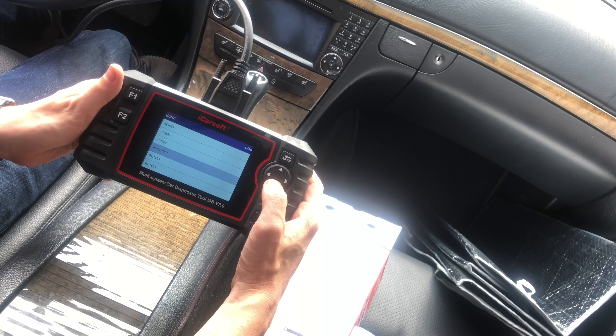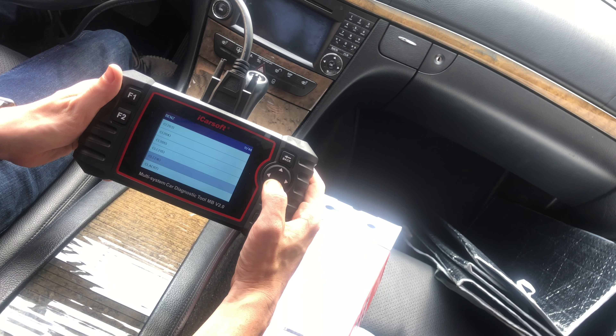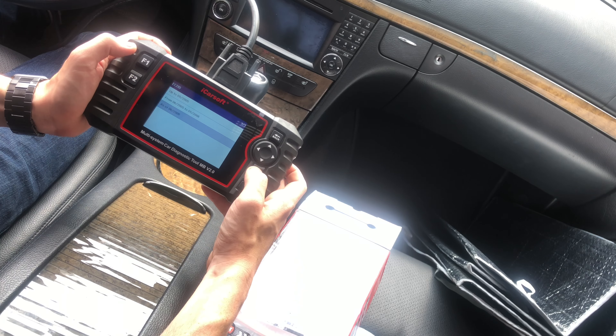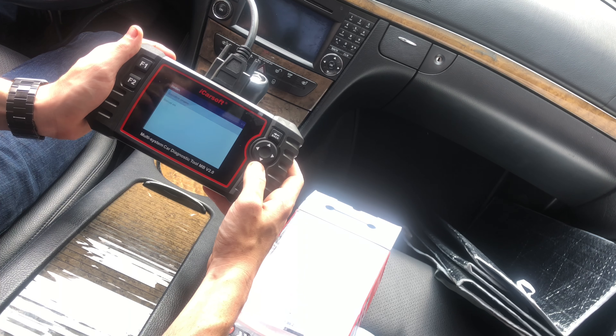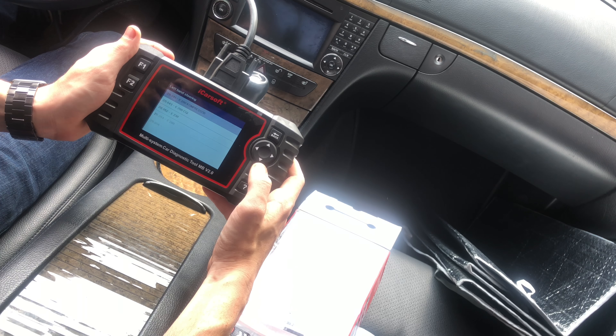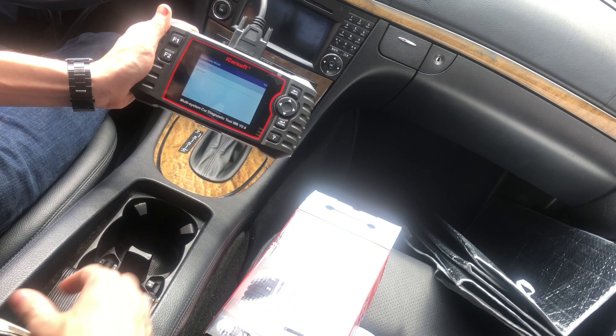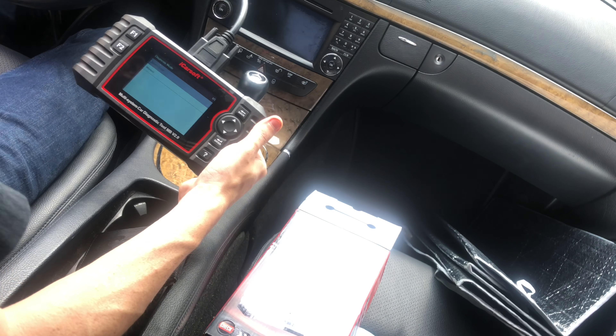We're going to go ahead and go into my car, the 211 chassis. Let me get the keys in there and I'll show you what it actually has access to. Mine's a 2009, so we're going up to 2006 and above. It's gasoline. I have left-hand steering and I have an E350.